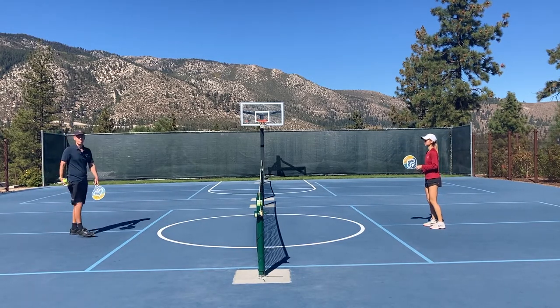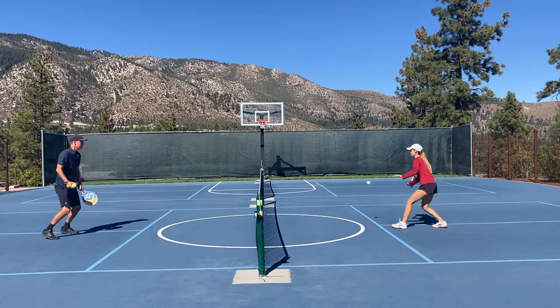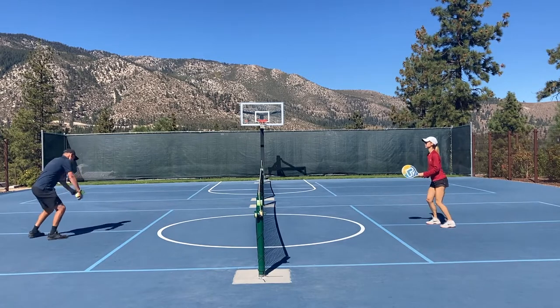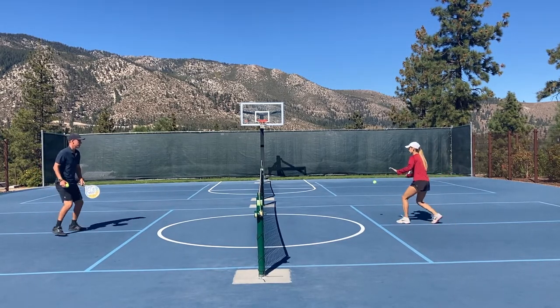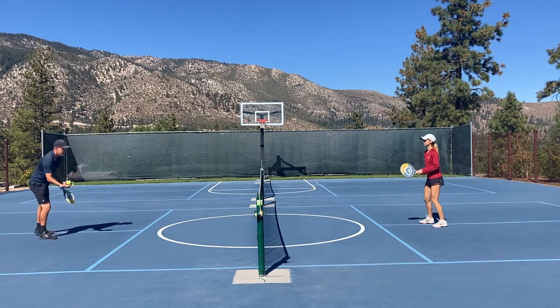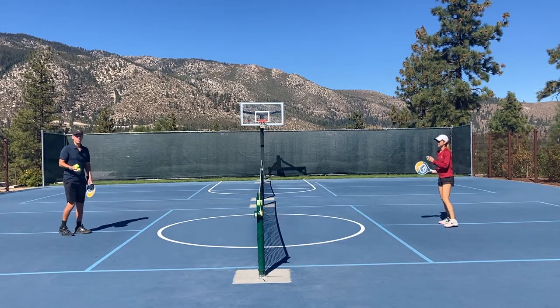Say my goal is to improve my slices. Now both of us are trying to slice the ball and apply backspin to it, so we're actually working on something while we're up here. This is also a really good way to work on your control, because oftentimes if players warm up from the short court and they're not putting spin on the ball, they end up hitting it way too far and the rally quality goes down.